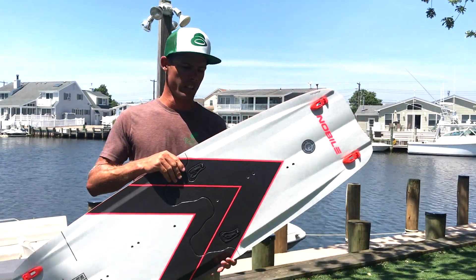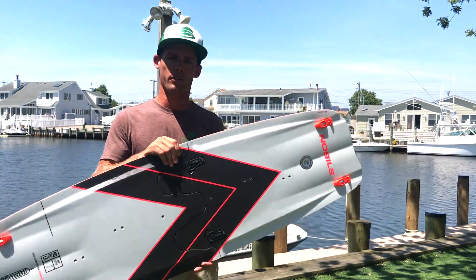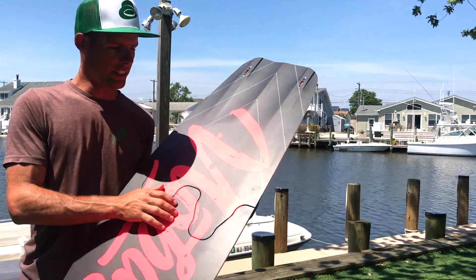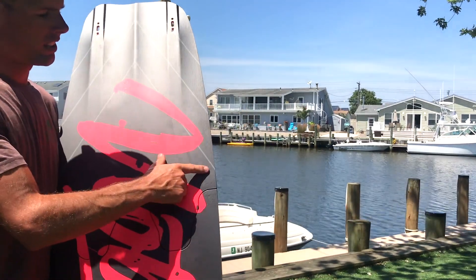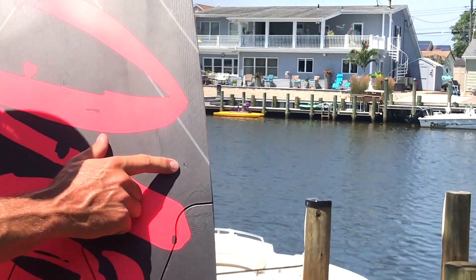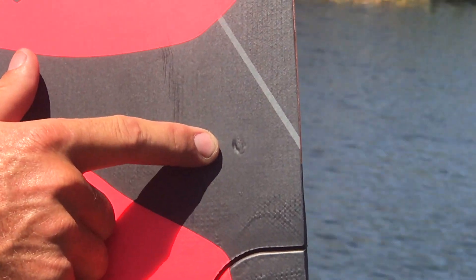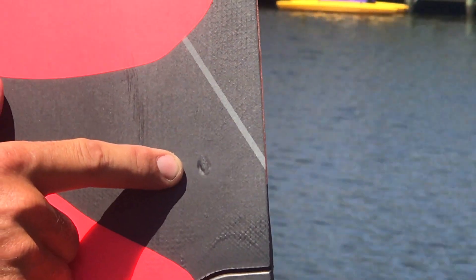They're not in perfect condition so we're going to offer that to you. Many people have questions about these. They're very, very minor defects such as like this slight dent right here. They're cosmetic only — they don't affect the warranty of the board. It still has a full warranty.